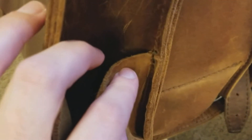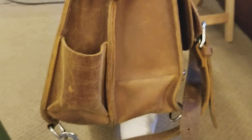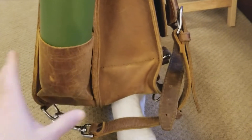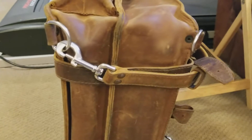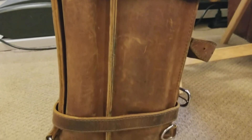I decided I'm just going to use it like it was intended, and if anything happens of course Saddleback will take care of it. So I'm not going to be afraid to use it — otherwise what would be the point of this bag? Here's another view from the bottom. 39 months, pretty much daily use.